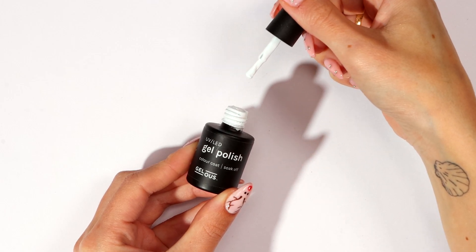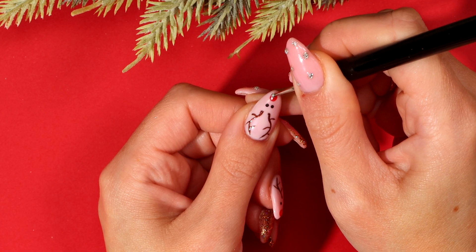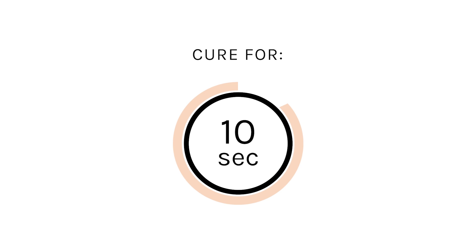Using Whiteout and your dotting tool, paint a reflection on the reindeer's nose. Cure for 10 seconds.